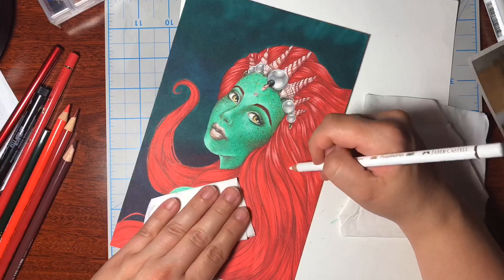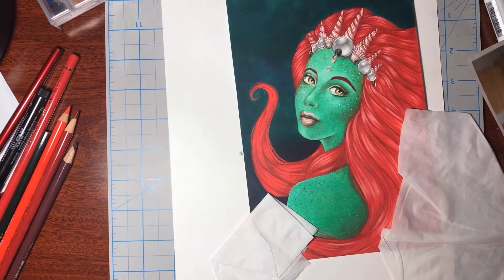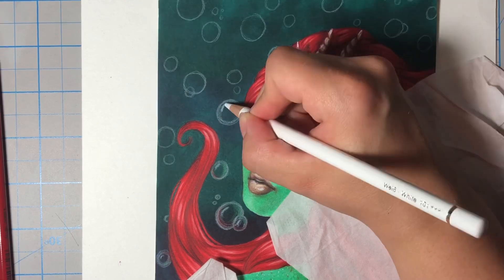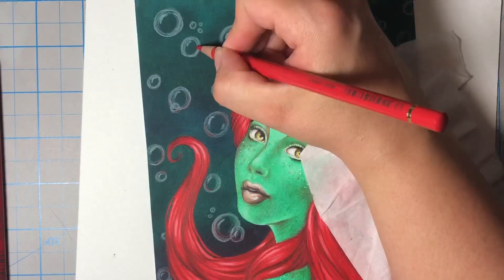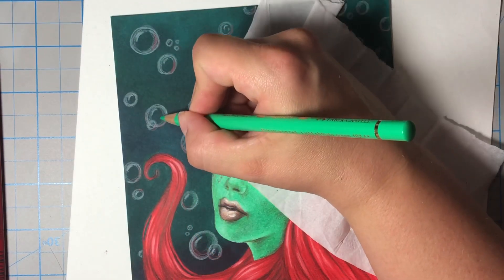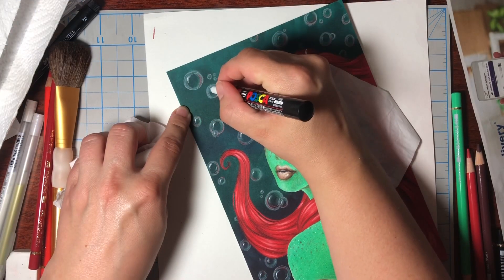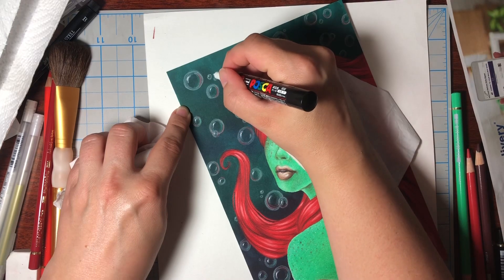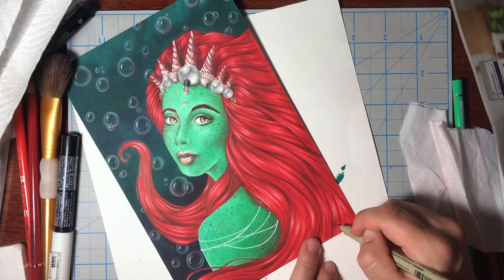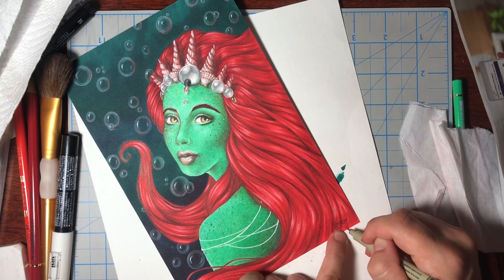The tip is kind of harder than the Prismacolor and that is something I have to get used to. I'm used to this soft buttery pencil texture that just goes down like cream. So I fought with these pencils a little bit on this piece, but I think the end result is pretty good considering this is only my third or fourth time actually using these pencils. It took me probably a solid week from sketch to the finished product.